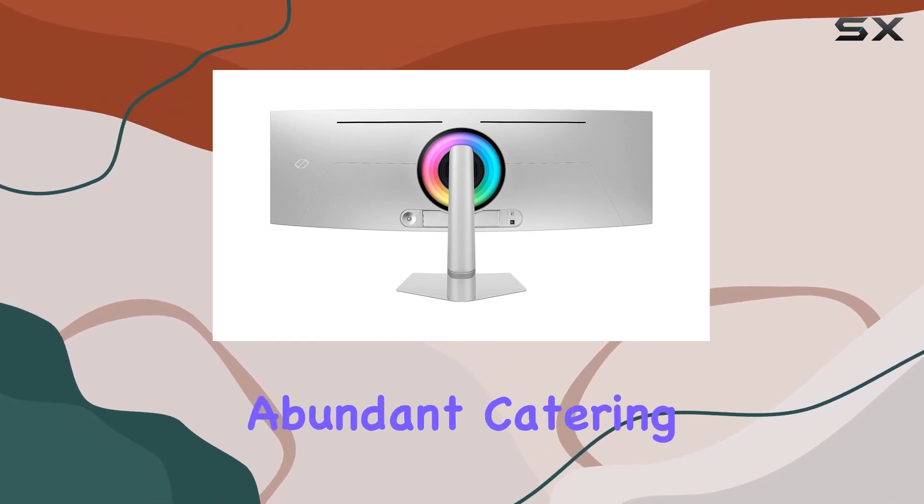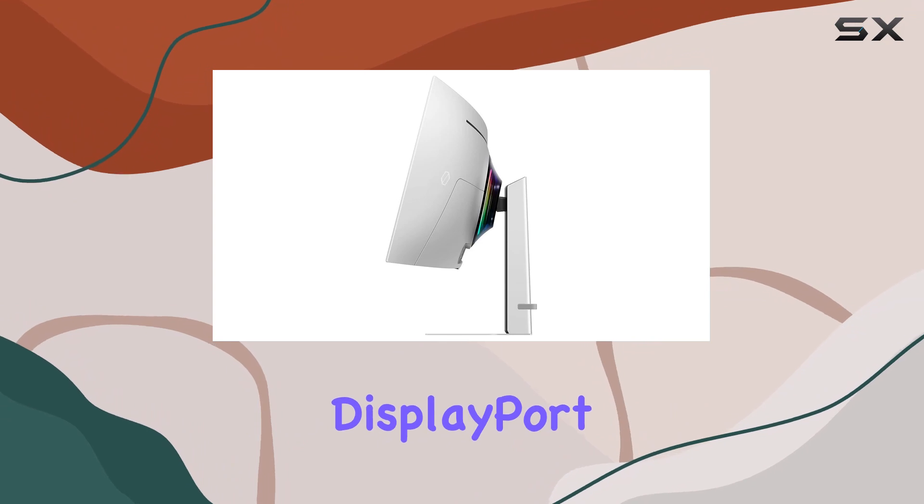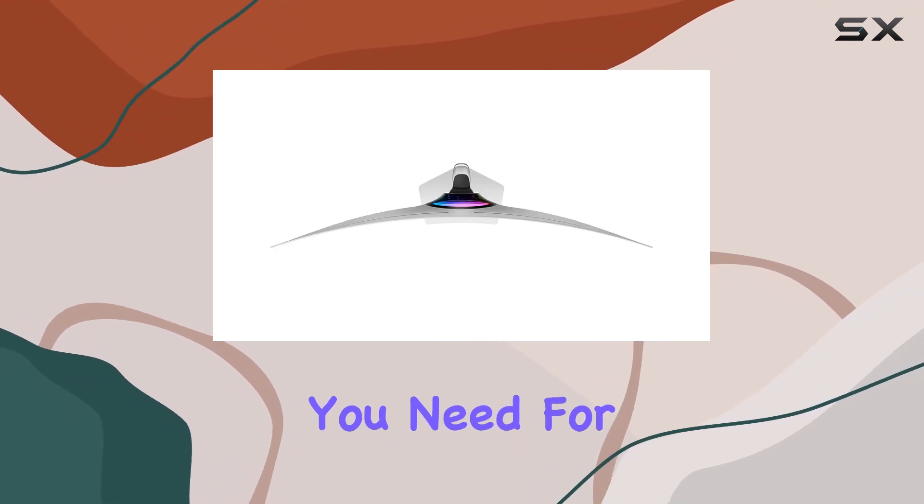Connectivity options are abundant, catering to various devices. From HDMI to DisplayPort, you'll find the versatility you need for a seamless setup.